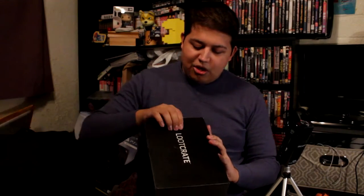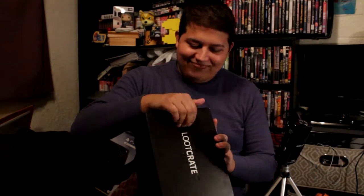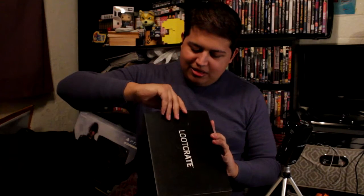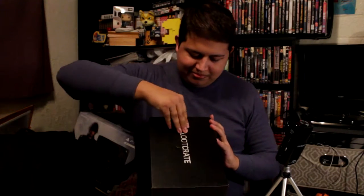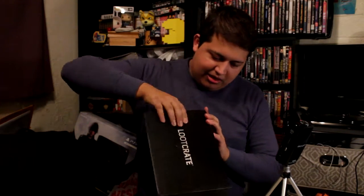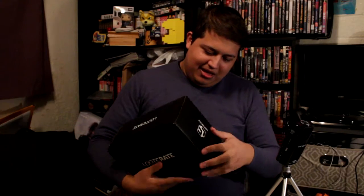Loot Crate provided a nice handy little punch tab, so let's go ahead and see if I can get this open. Do I pull it? Do I peel it? How do I open you? This might be a while, folks. I thought this was a punch thing you could punch open, but I was wrong.